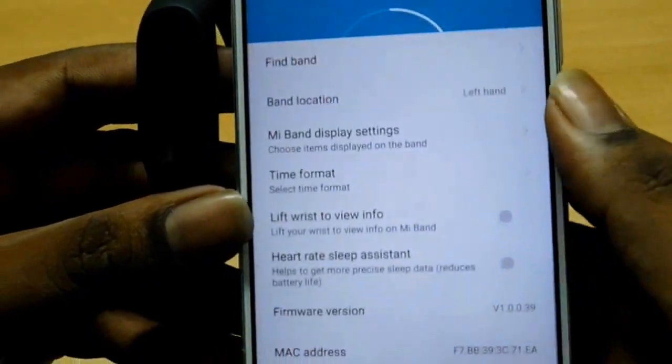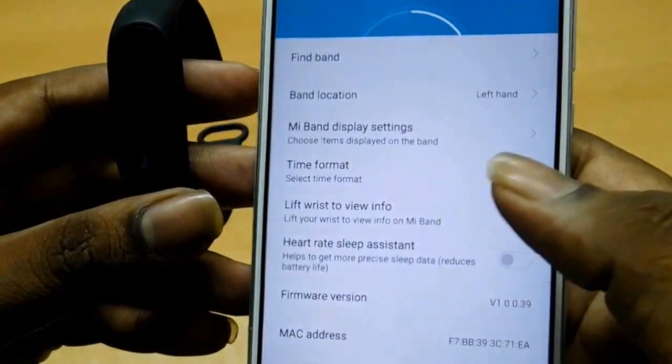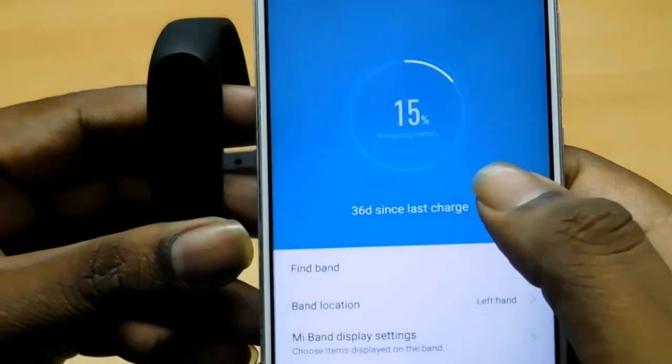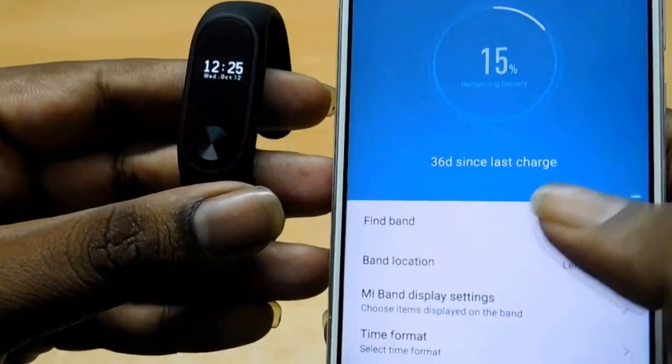You can keep it on the left hand or right hand, choose the location and time, and whether you want the date or not. Here is the pencil icon. You can also find the band — it just vibrates when you click on 'Find the Band'.